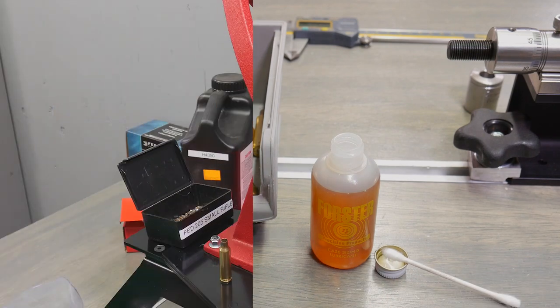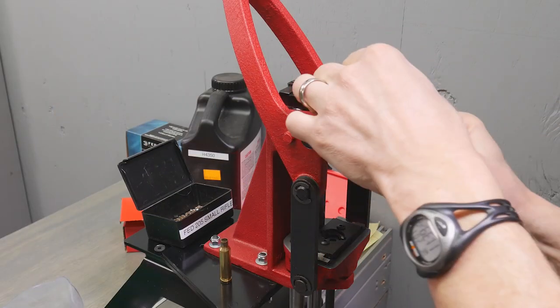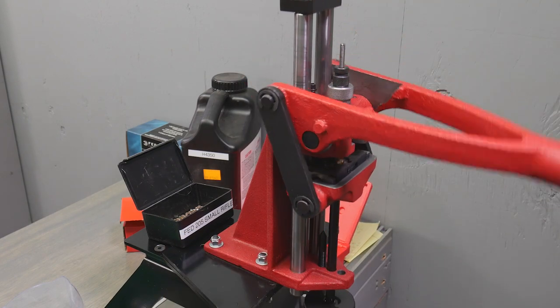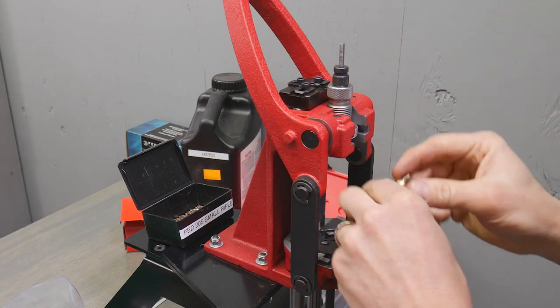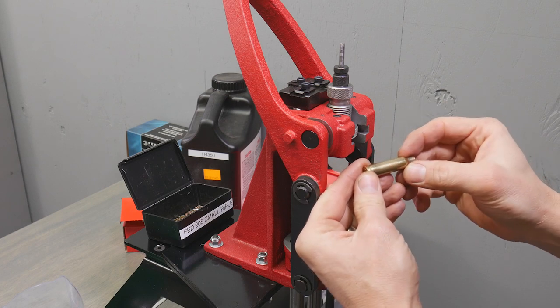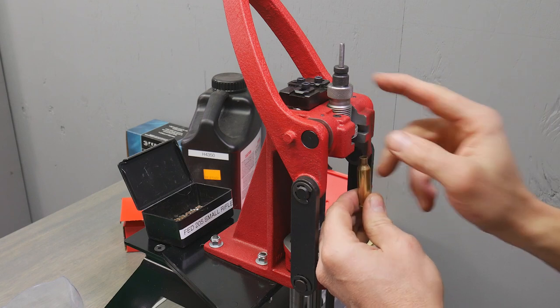Alright, let's size this. We're going to take our CEDAR and put in our Forster full-length sizer. Take the case — this is going to size it and deprime it. Very, very smooth. And if you look at the case — it's almost like a mirror finish. That speaks to the interior surface finish quality on this full-length sizer.